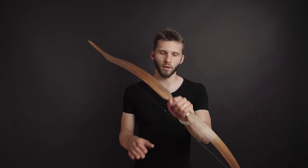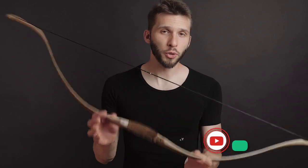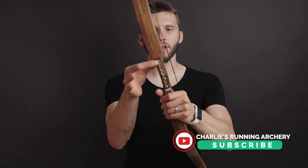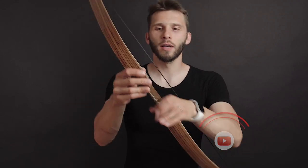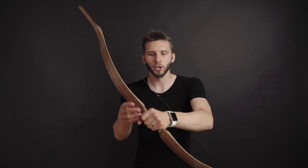From the very first moment I have a very good feeling of this bow. As you can see, it's pretty solid, rugged, and robust, so it feels very durable and reliable. It also has a very narrow arrow pass and a very nice grip.